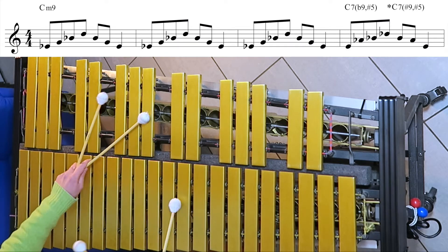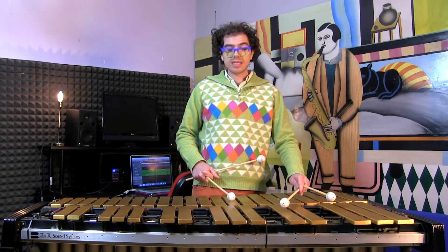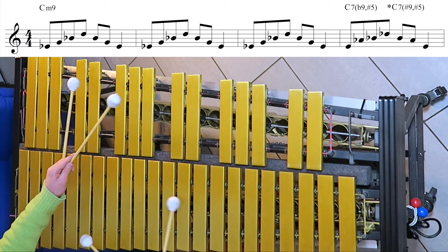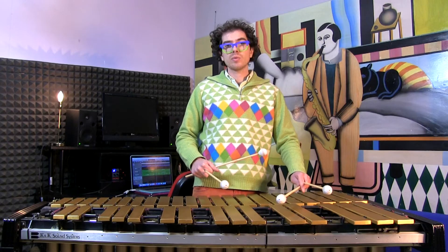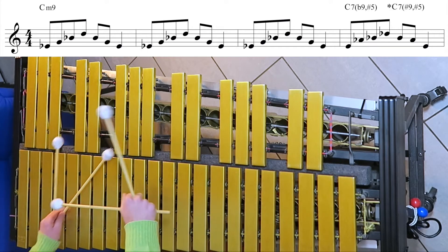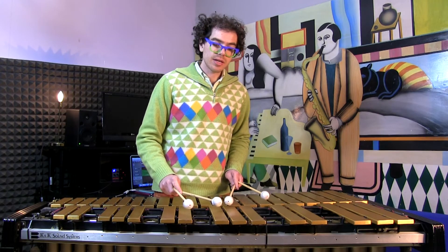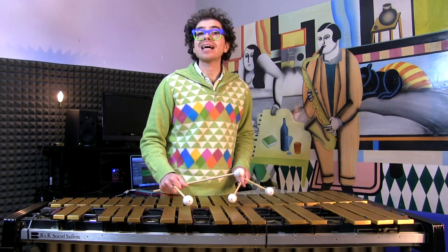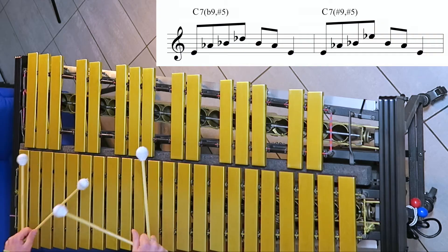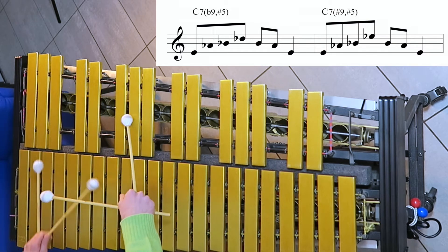3, 5, 7, 9 — and this has to be done 3 times. Then here we switch to C7, which can be either C7 sharp 5 flat 9, or C7 sharp 5 sharp 9. So we can either arpeggiate that structure.